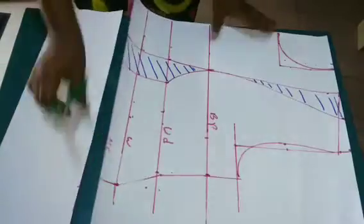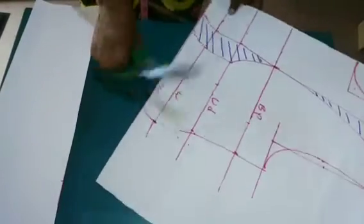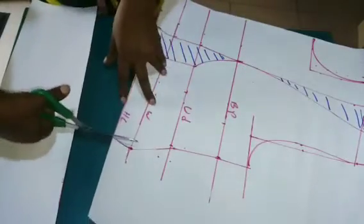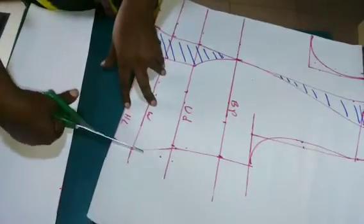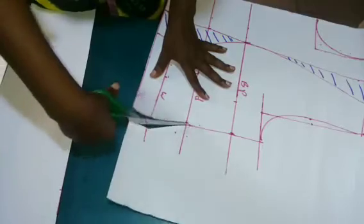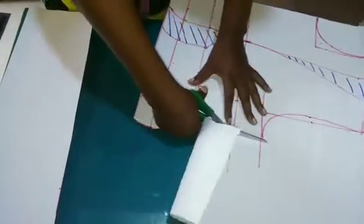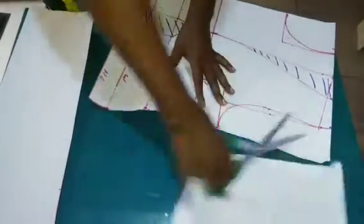I didn't film the back of this top. You can use your normal back measurements, use your straight darts, and cut your back just the way we normally cut a basic bodice or top — just use it like that and cut out your back.